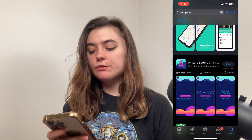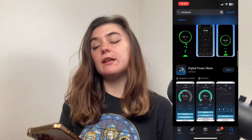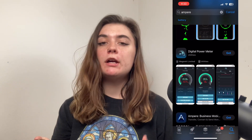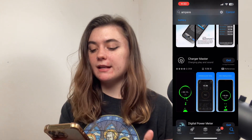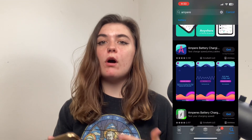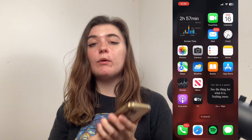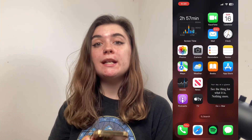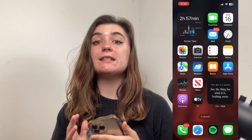It'll be the first one here, but if you scroll down there are a bunch of other apps that do the same thing. So if you have a preference, you can look into these and read about them, look at the ratings, et cetera. Once it's downloaded, it's going to walk you through everything and explain how it works. Give it a go and plug your phone in while using the app. If it lights up green, that means it's charging. But if it's a negative or orange number, that means it's not.